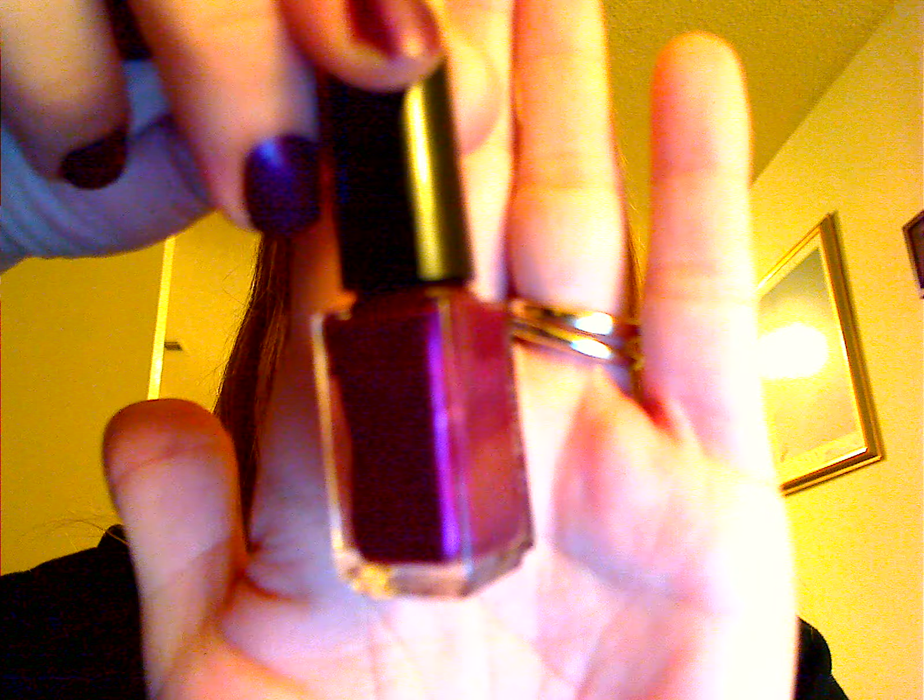I got it in the color — I'm going to mispronounce this — Torrenia. It is this color right here. It's a nice deep purple color. The set comes with this little bottle of polish, the 5-Minute Gel Polish Activator, and the cleaner.